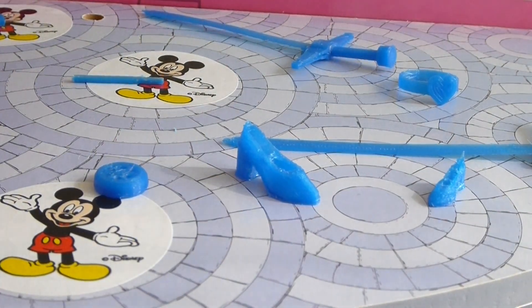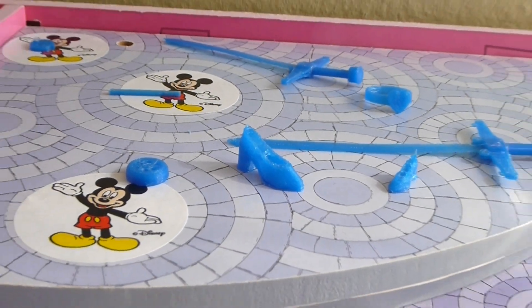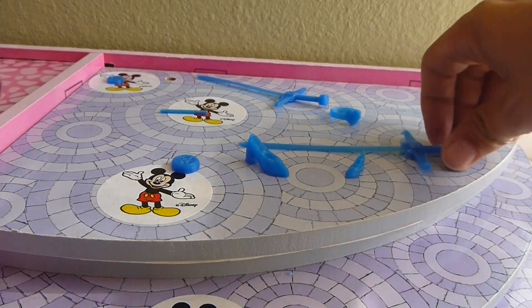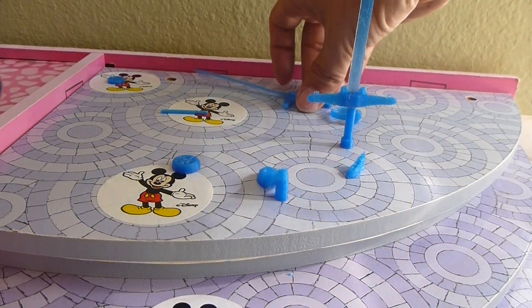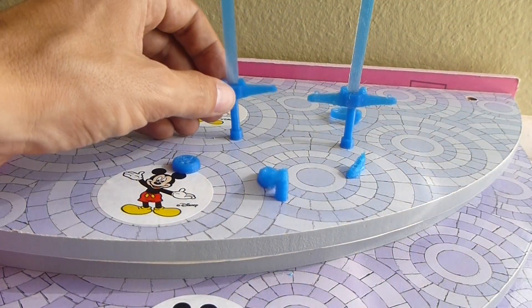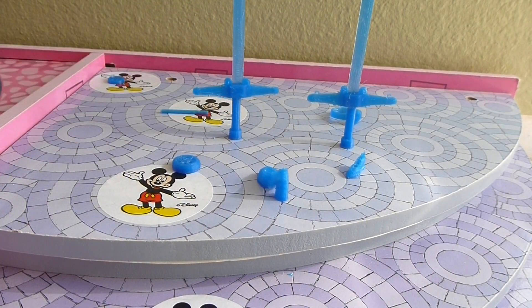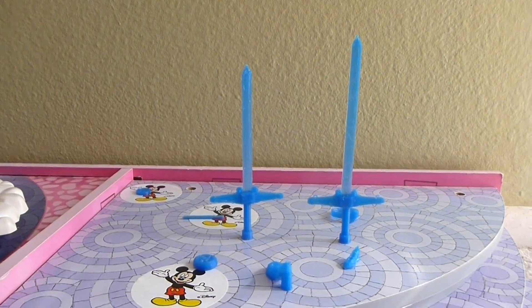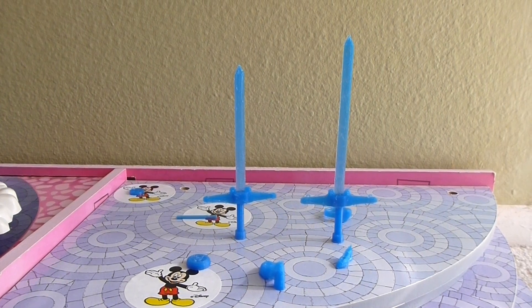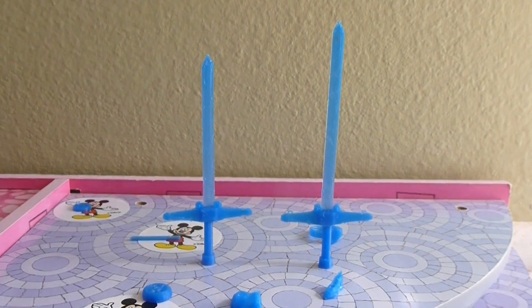I'm going to zoom out a little bit so you can see the full sword. This is the latest one that I made. As you can see, it stands. This one does not stand as well, but it also stands. But you can see the difference between the two. There we go — see the details a little bit better.